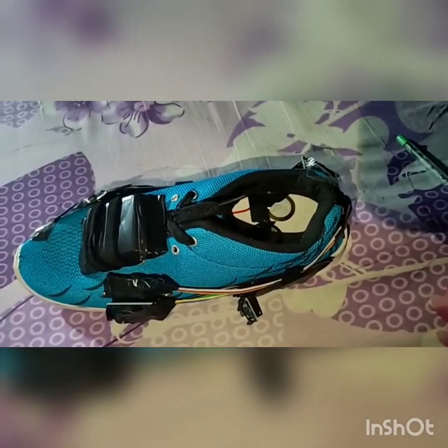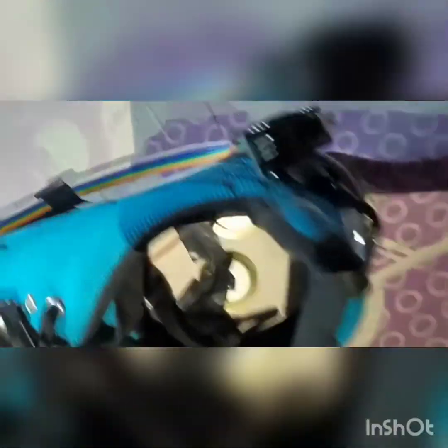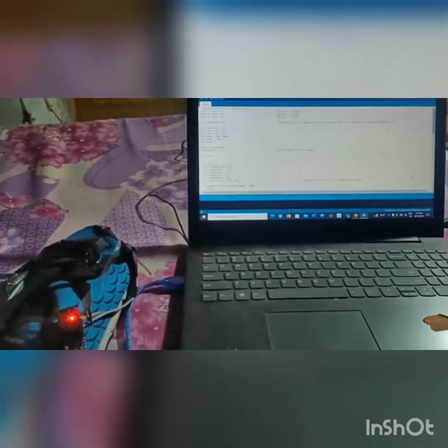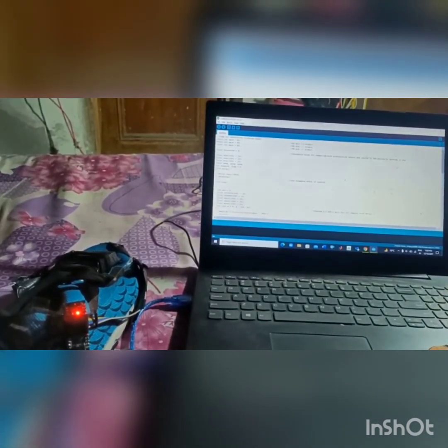Moving towards the demonstration part, we have taken the shoe. On the left side of the shoe, we have connected the Bluetooth and the timer module. On the right side, we have connected the Arduino Nano. Inside the shoe, we have connected the piezoelectric sensors in parallel combination to generate more current. We will demonstrate the calculation of footsteps using the accelerometer. The shoe is connected to the laptop and the steps are visible on the serial monitor in Arduino IDE.